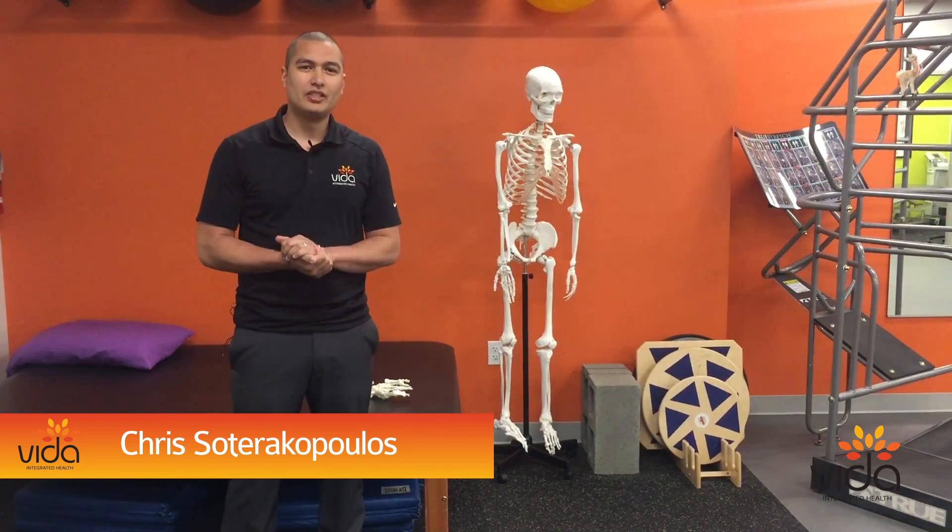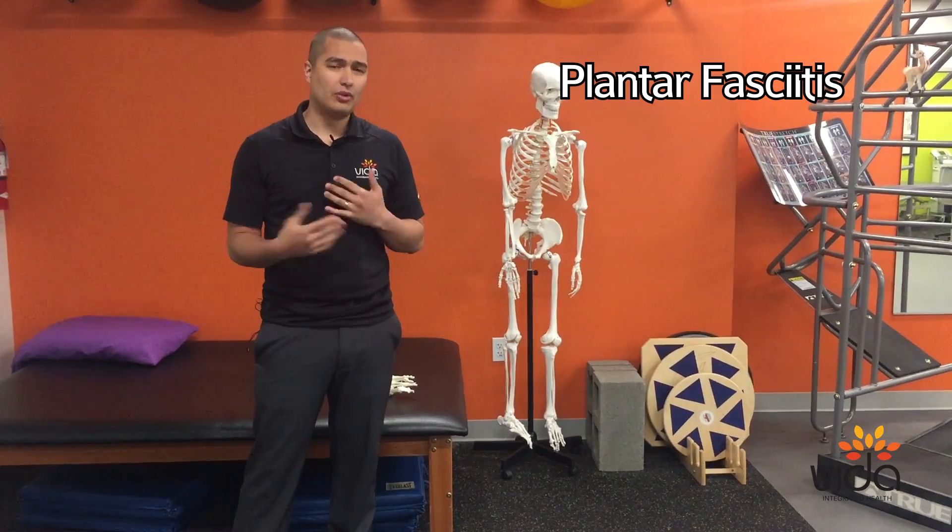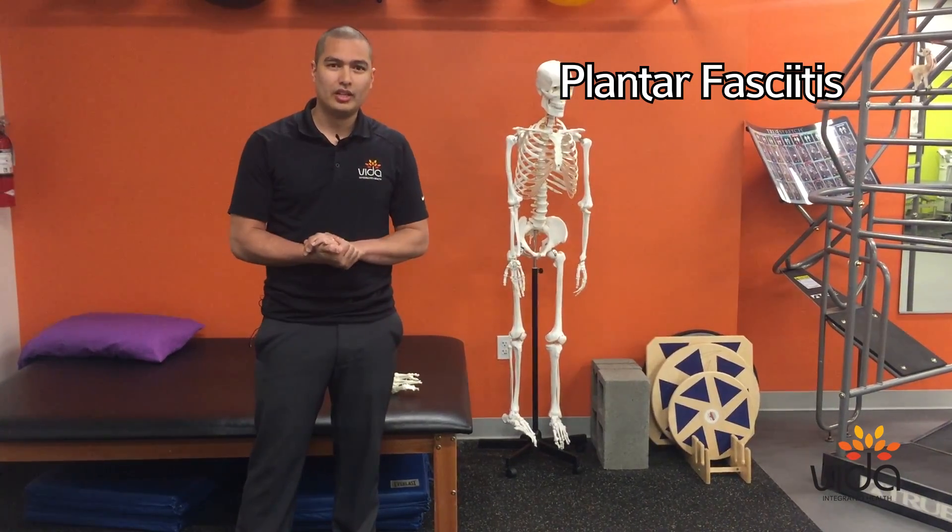Hi, I'm Chris Latterikopoulos, Doctor of Physical Therapy, Fellow of Applied Functional Science, coming at you today from Vida Integrated Health in Everett. I'm going to talk to you a little bit about plantar fasciitis — what it is, how it's caused, and what you can do to treat it going forward.